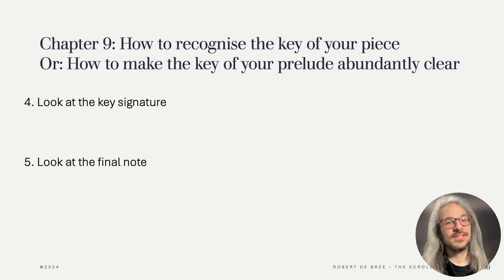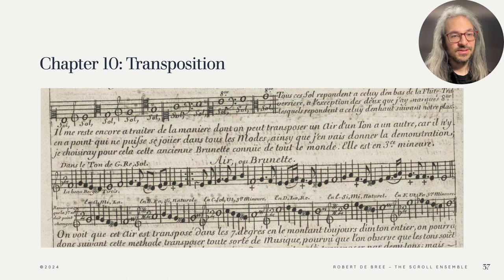Hotteterre spends quite a bit writing about different clefs and transpositions in chapter 10. Transposing motifs, fully written out music and improvisations into different keys is a vital part of learning to improvise. It is a wonderful exercise to improvise a prelude and try to improvise the same prelude in another key, or to take one of Hotteterre's preludes and transpose it to as many keys as you can. In the coming days I will put some little exercises from Hotteterre up so we can practice transposition and also use them for some little preludes.